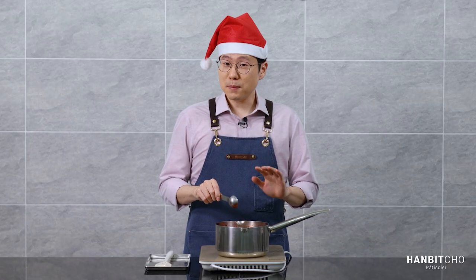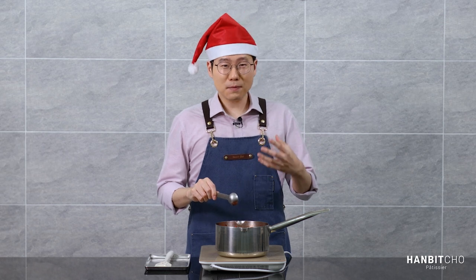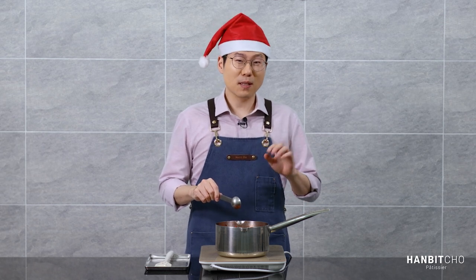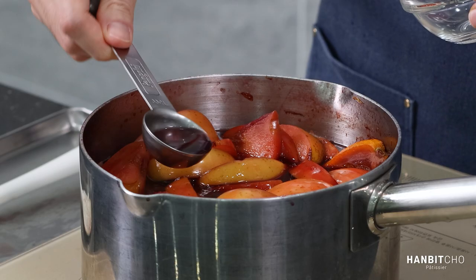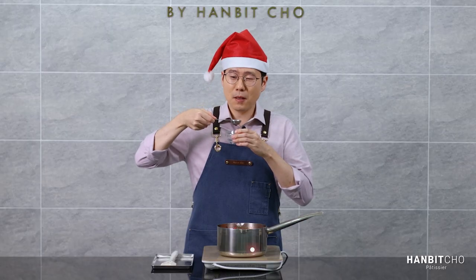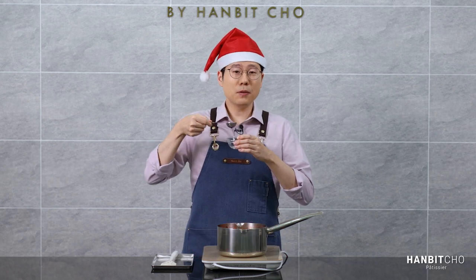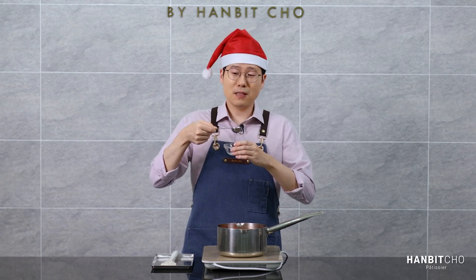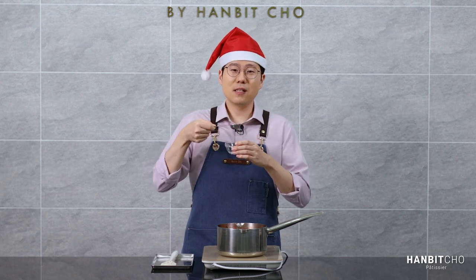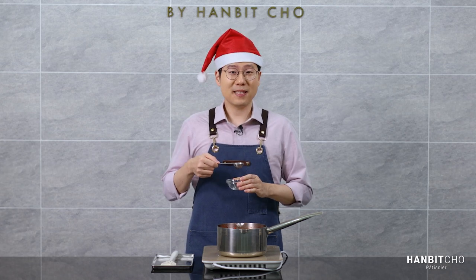So I've simmered my mulled wine for about 20 minutes. I'm going to taste it, and if I don't feel that it's strong enough, I'm going to simmer it for another 10 minutes. Oh my god, that's good. All those Christmas spices, the fruit, the orange, and the apple. It is sweet, and it's just delicious. It's fantastic. I don't think I need to simmer it further. It's just perfect.